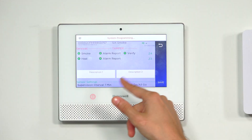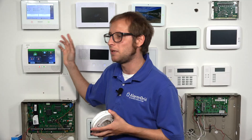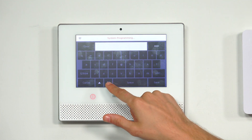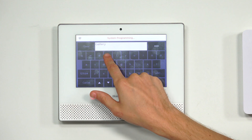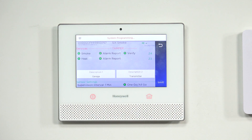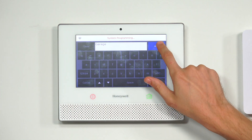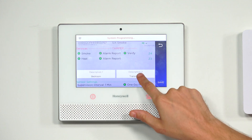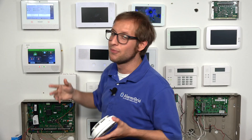The descriptors determine the name for the sensor — what the Lyric panel will speak if the sensor is activated (if you have voice enabled), and it helps you identify the sensor. You can choose any name you want. We'll go with bedroom — clearing out the default — so we have bedroom smoke and bedroom heat.